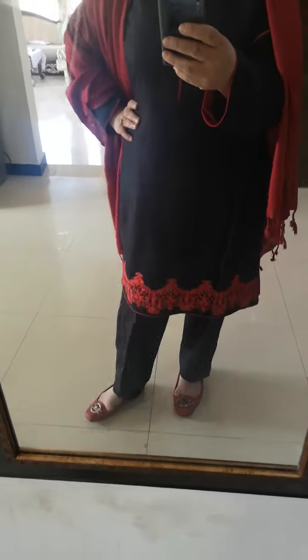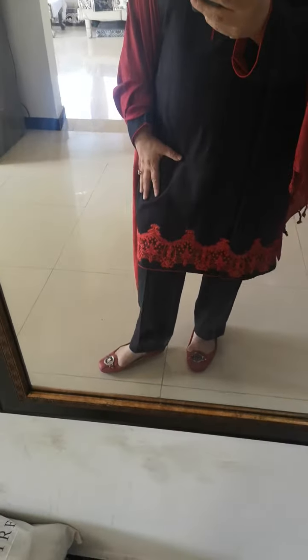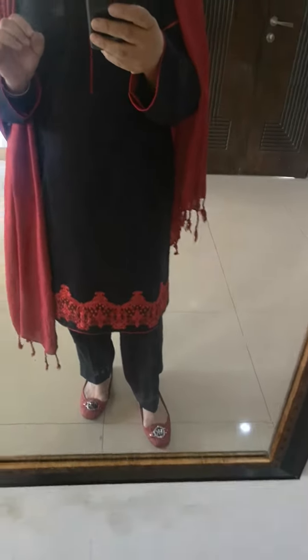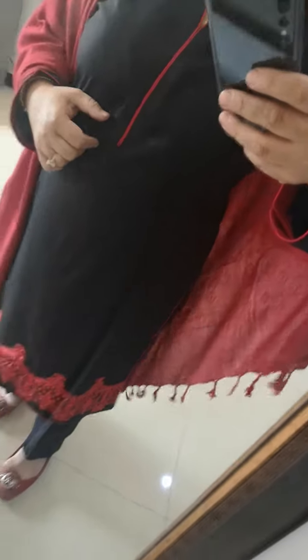Assalamu alaikum, so today I'm doing a video of myself. This is an introduction I want to make — we want to style this. It's absolutely beautiful, just look at the neckline.